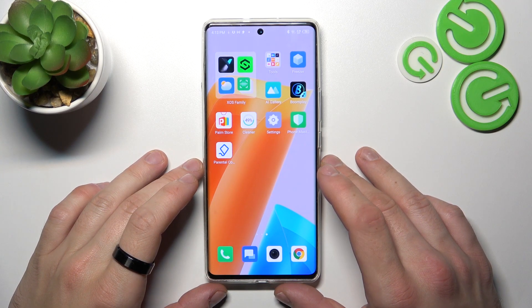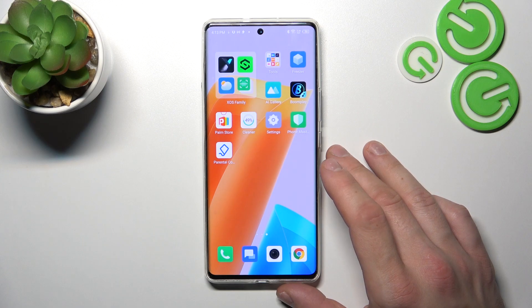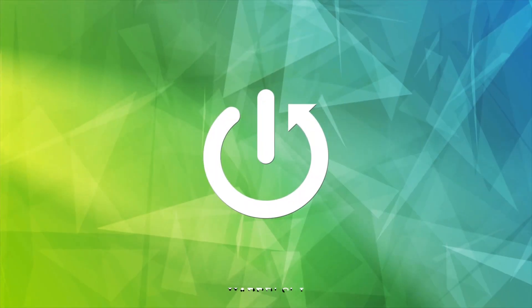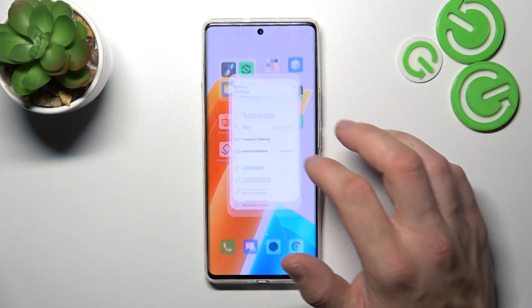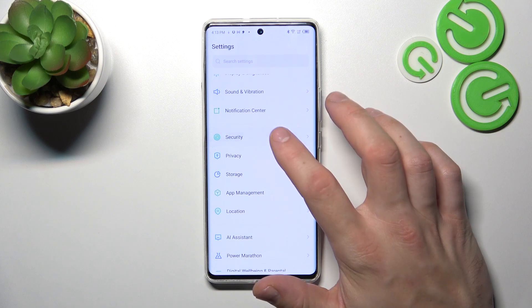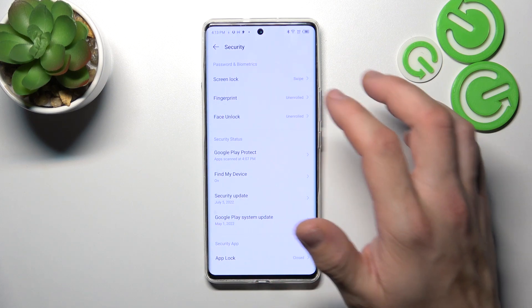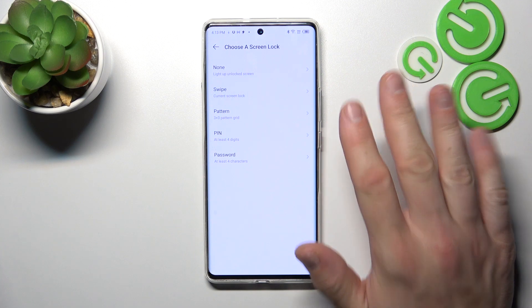Hello, in front of me I've got Infinix Zero Ultra. In this video I'll show you all unlock methods. In the beginning let's go to settings and enter security, then enter screen lock. As you can see right here we've got five types of screen locks.